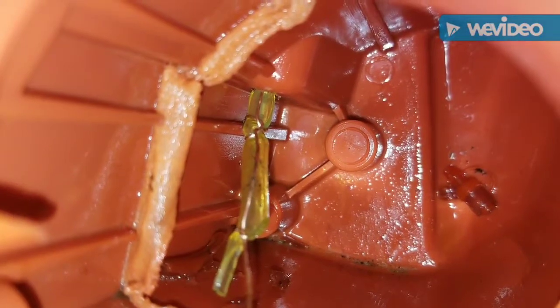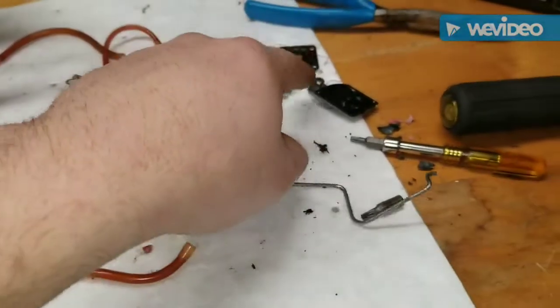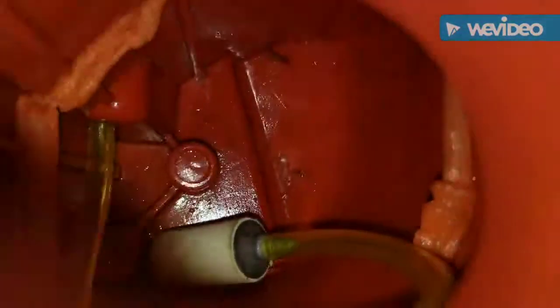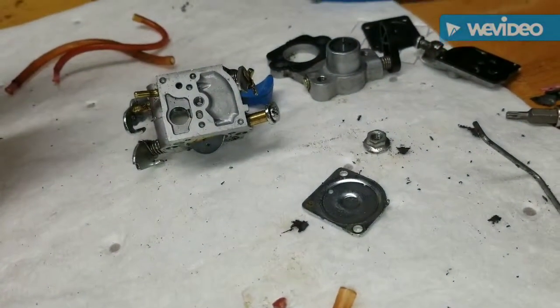Alright, so the carburetor's apart. Seems to be pretty clean. The diaphragm's a little stiff. Both hoses are in — put the return one in, and the feed's in. That looks like glue. Anyway, the return's in, the feed's in, got the bowl connected. I'm gonna put the carb back together and fire it up.